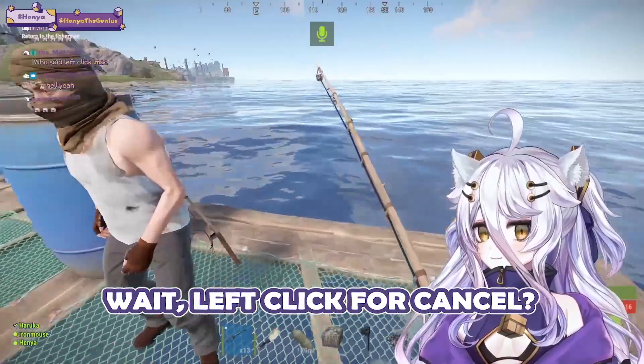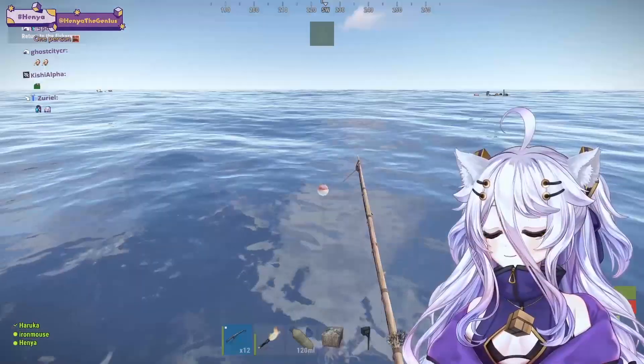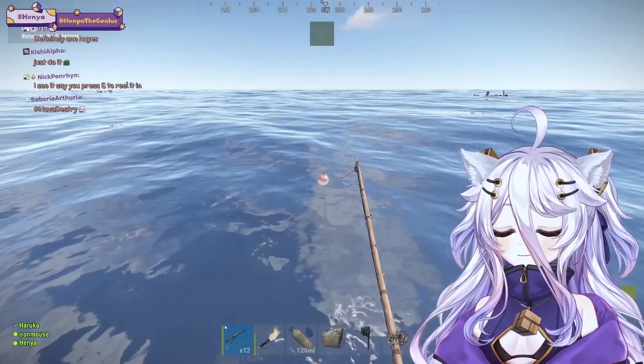When you left click it cancels. Oh my goodness. I need to figure out how to do the fishing. All right, here we go this time. Maybe right click.